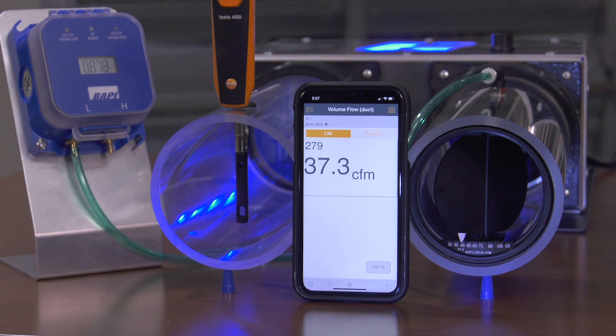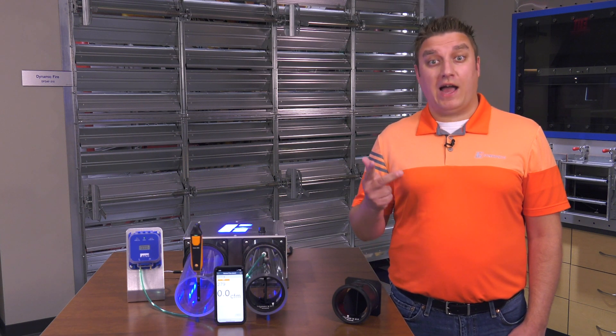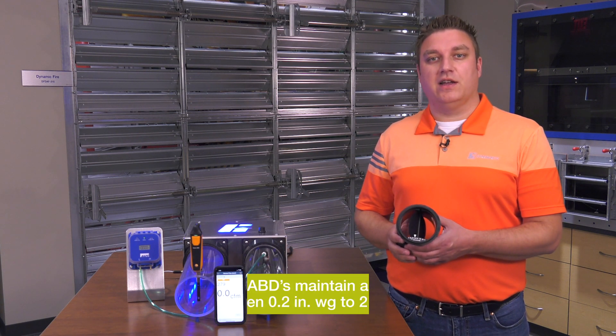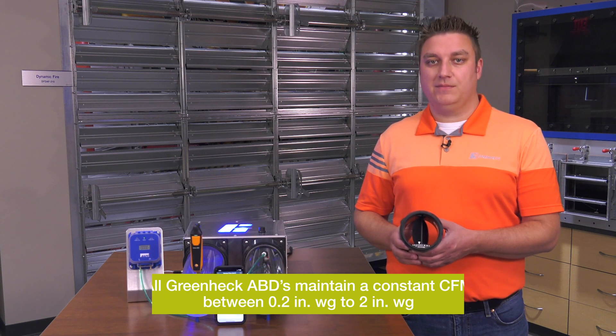Unlike competitive valves, which require different models for low pressure, standard pressure, or high pressure applications, all of GreenHec's ABDs maintain a constant CFM anywhere between 0.2 inches water gauge all the way up to 2 inches water gauge.